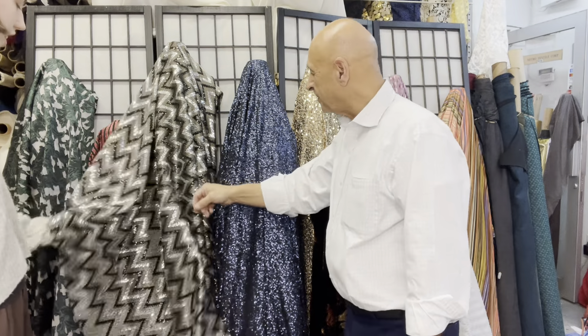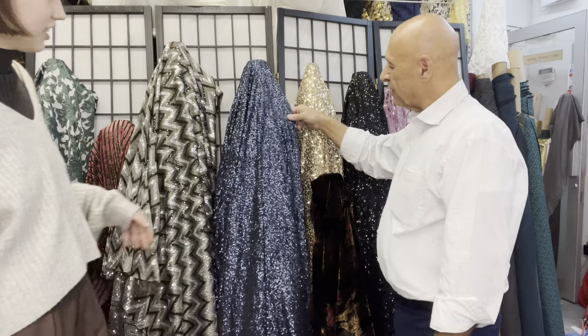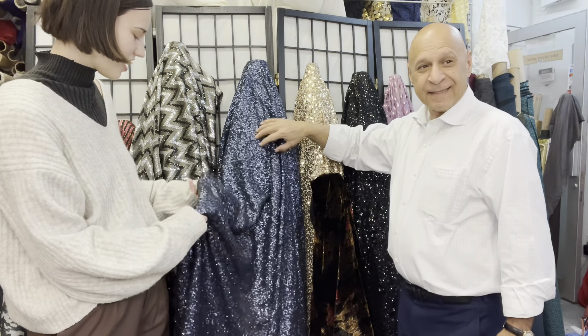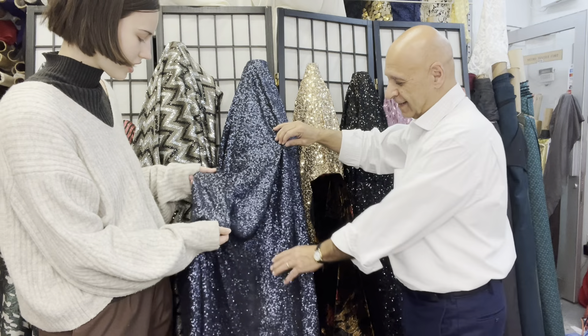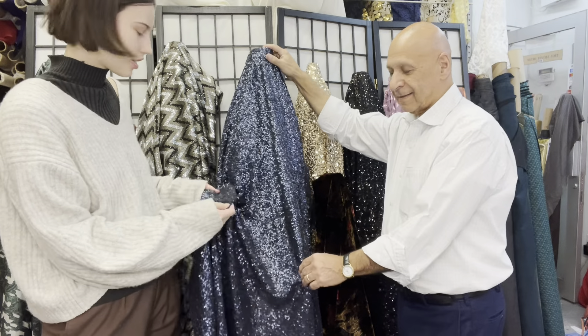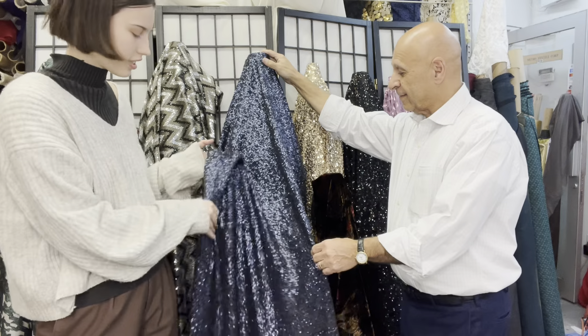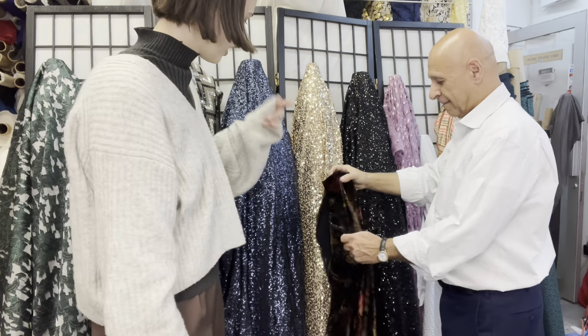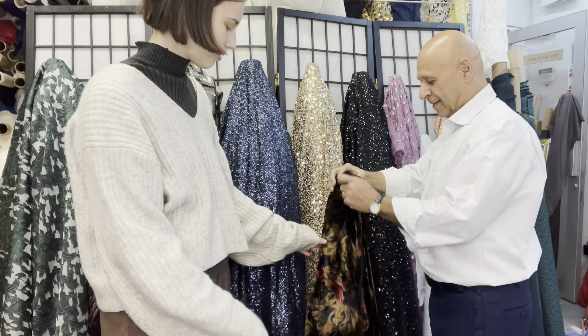This one is Chloe's favorite — it's this gorgeous stretch sequin fabric with navy sequins. It's really tight, so there are sequins all throughout; it's not see-through at all, which is really nice. Then we have another velvet fabric.